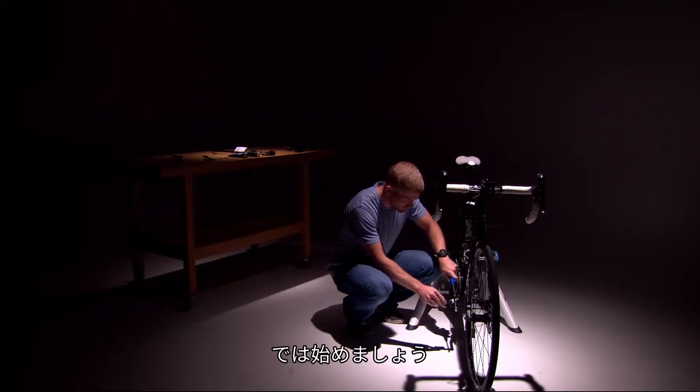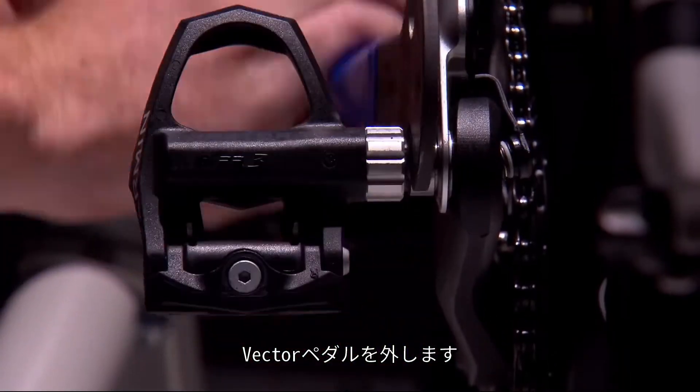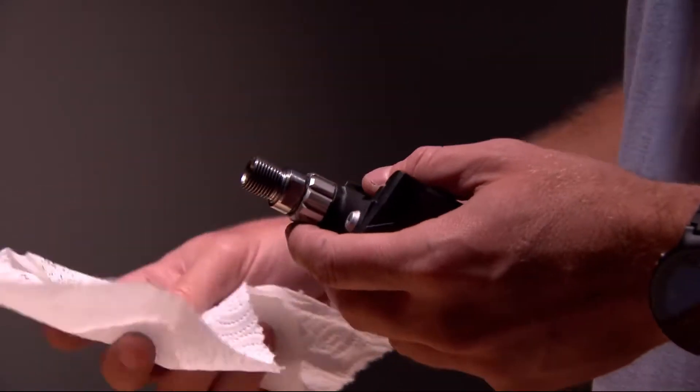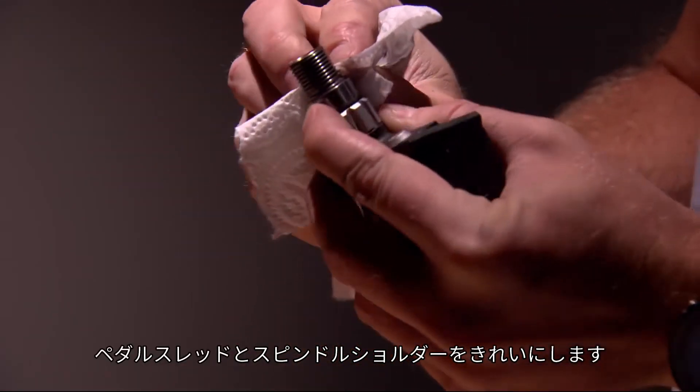Now to begin, first remove your Vector pedals either with a torque wrench and adapter or a standard pedal wrench. Using a clean rag or paper towel, carefully clean off the pedal thread and spindle shoulder.